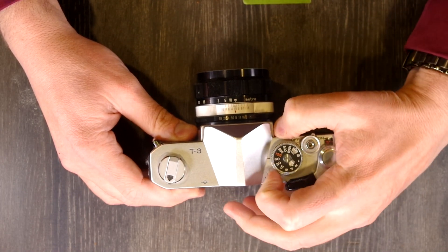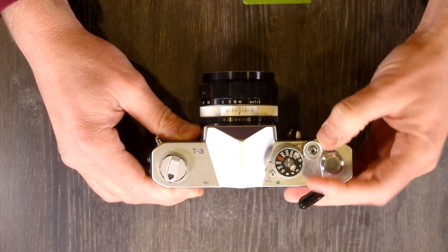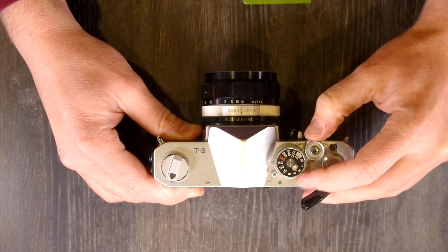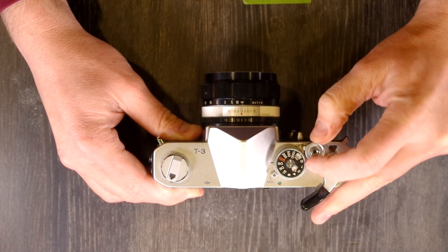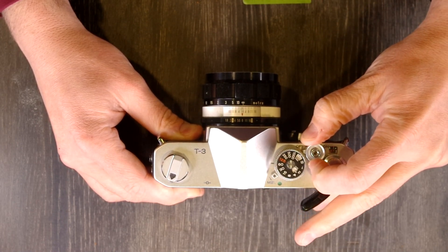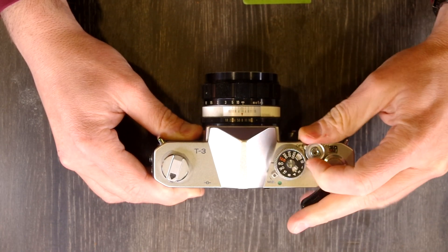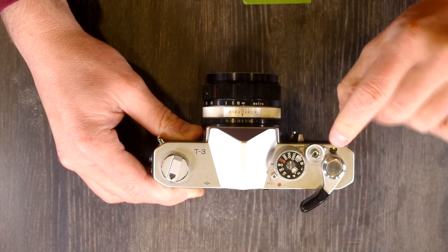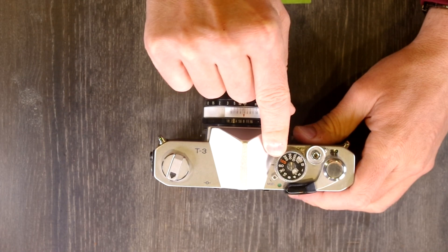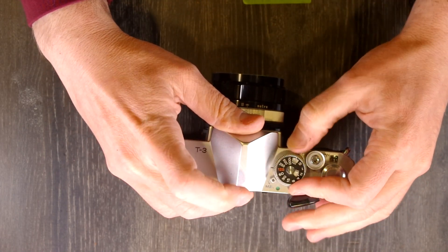You have your multiple exposure lever right here, film advance lever, and on/off switch. Off and locked is here, then battery check if you pull it all the way back to the shutter dial, and on over here. There's also a frame count window, film advance lever, and that little black line is your shutter speed index, which tells you which shutter speed you're set to.